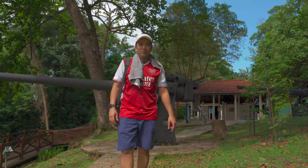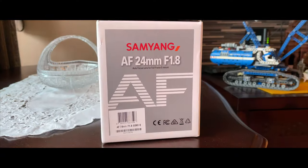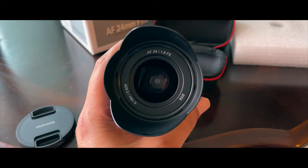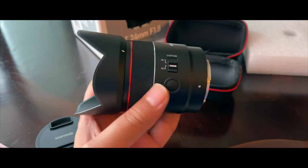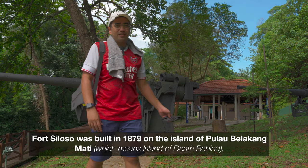What's up guys from VTXDEV, welcome to a new video. In today's video we're checking out the Samyang 24mm f1.8 astrophotography lens. We're going to test out some photographs and videos here in this wonderful place called Fort Siloso, Singapore's only preserved fort here in the island of Sentosa.